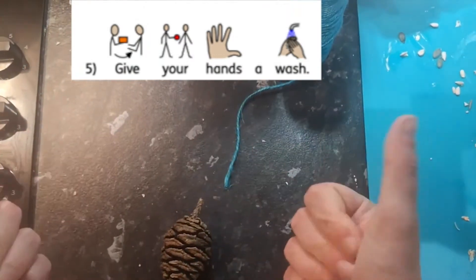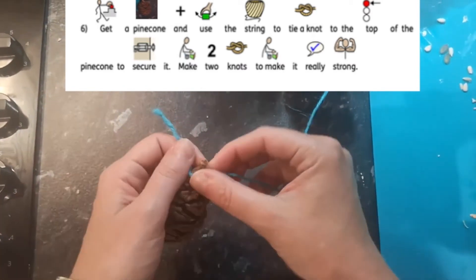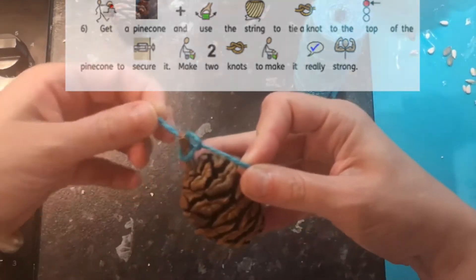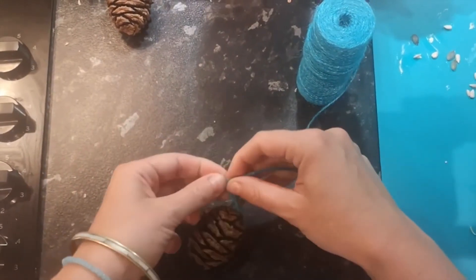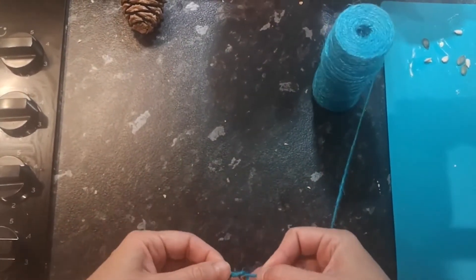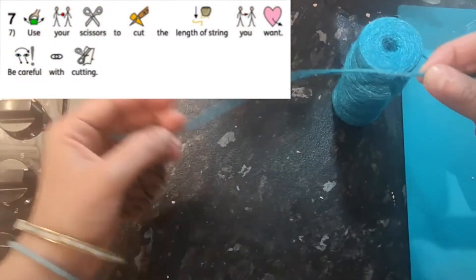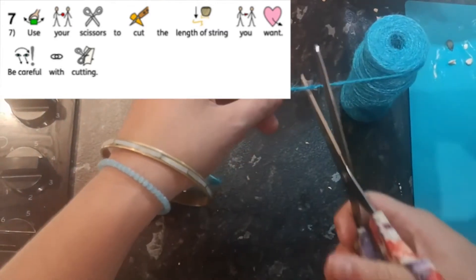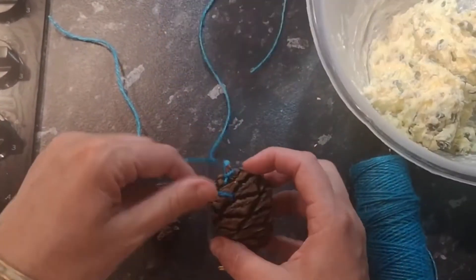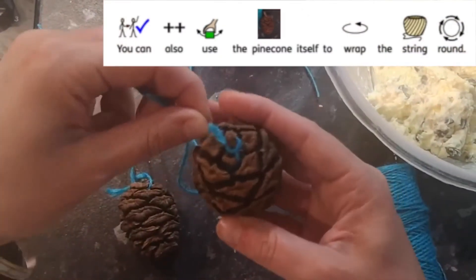Wash your hands as they may be a little bit greasy. Now get your pinecone and tie a knot using your string to the top of the pinecone to secure it. Do two knots to make it really strong. Use your scissors to cut the string to the length you'd like. You can also use the top of the pinecone to make it a little bit stronger.